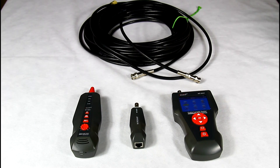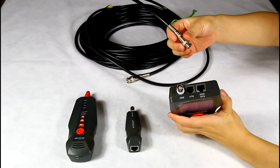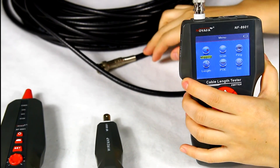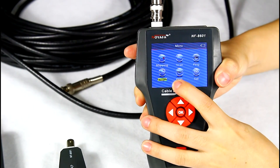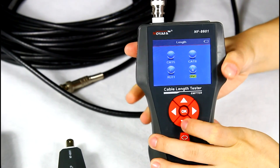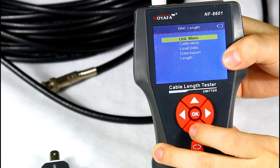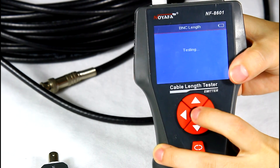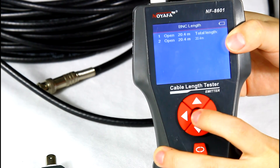Next, let me show you how to measure cable length for a coaxial cable. Connect one end of the cable into the BNC port, and leave the other end disconnected. Choose the length function from the menu and start testing.